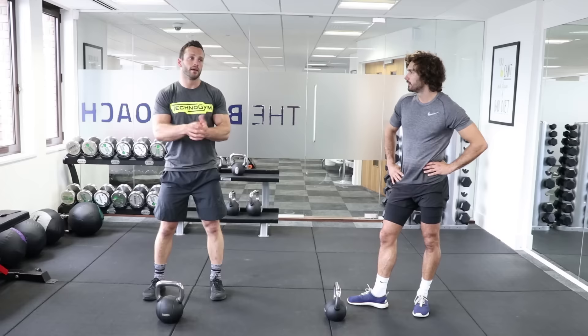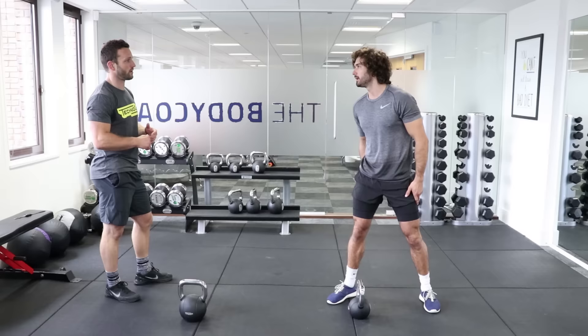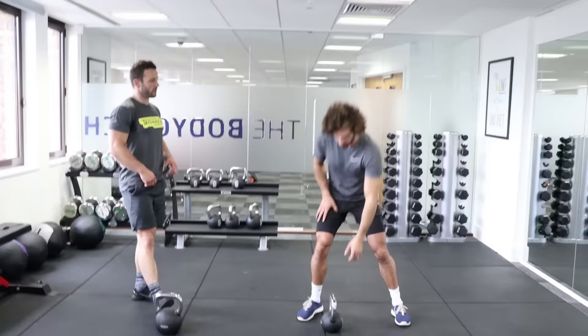If that feels really good, you can increase the weight. They do sell two and four kilogram kettlebells, but for a swing your muscle groups are too big to feel that. I'd say eight kilograms minimum for a woman, and 12 kilograms for a man as a beginner. Second round, ten swings again.